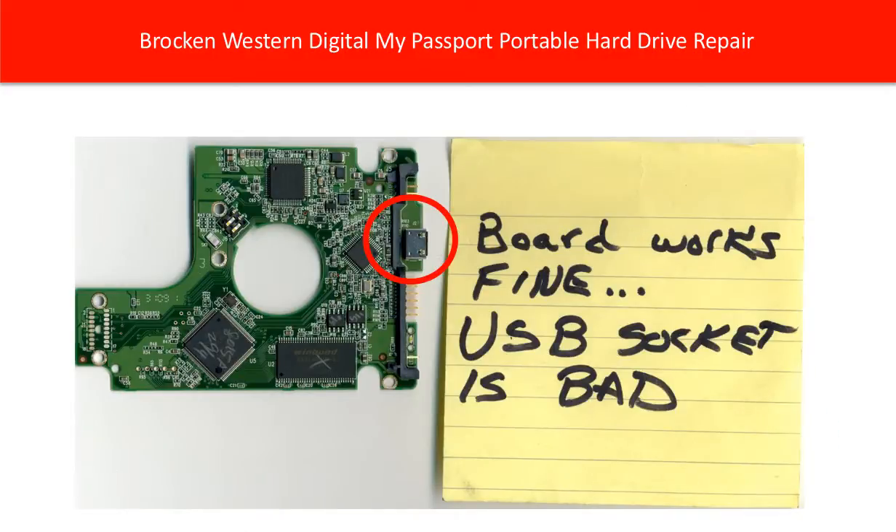There are two solutions to fix the problem. One, replace the USB socket. Two, swap the whole PCB board. Replacing the USB socket is easy — you can find an identical USB socket and do some soldering and desoldering on the PCB board, then you can fix the problem.